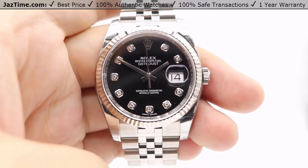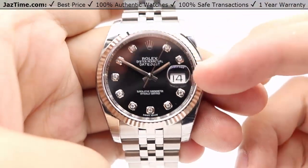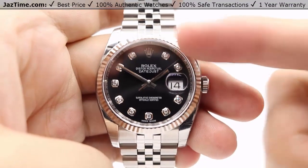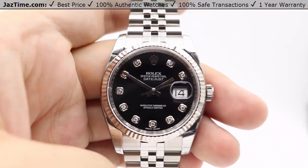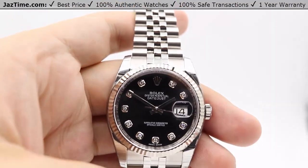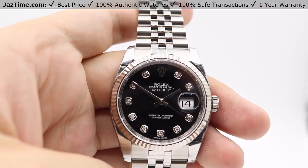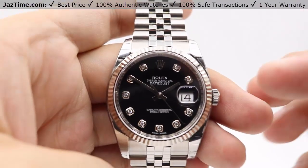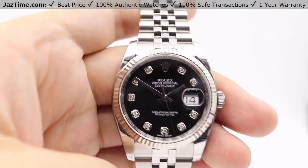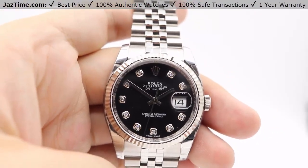Moving on to the dial — as you know, the Datejust has numerous configurations. The one I have in my hand here has diamond hour markers fashioned in 18 karat white gold to prevent any tarnishing, and we have the black dial. You can also get it in a blue dial with diamond hour markers or silver. If you're feeling a little more luxurious, you can get a mother of pearl dial — white, dark, or pink mother of pearl with diamond hour markers. Of course, that's going to command a higher price.